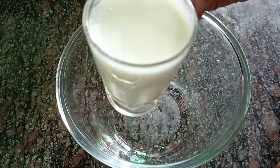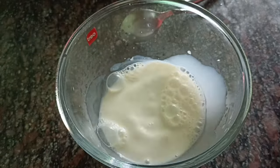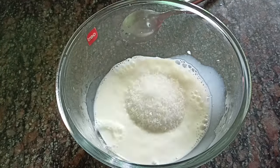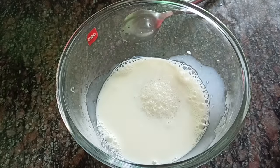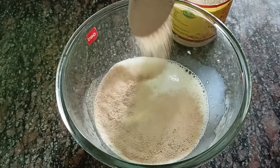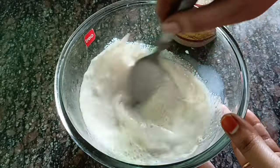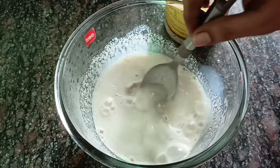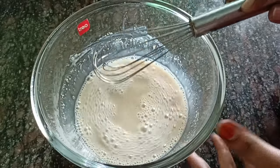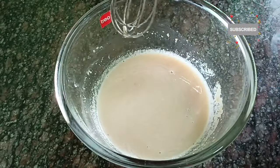Put the oil in the pan. Put the yeast in, pour the yeast, and mix it together.